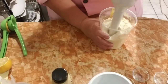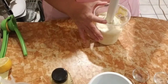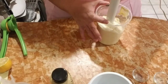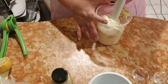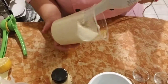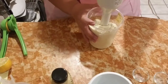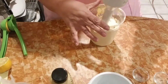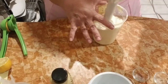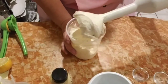Oh, that is so thick. That is creamy. Yum! Wow, that is so good. Look at that — that is thick. You guys, you have got to try this. It's kind of fun. Look at that, that is creamy.